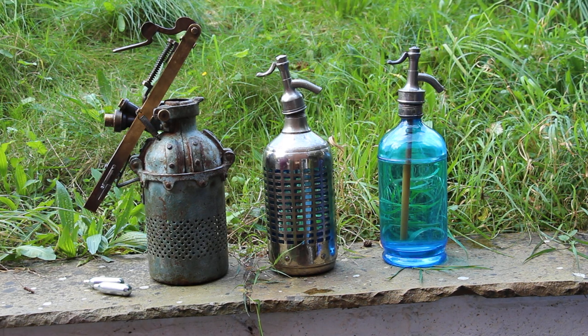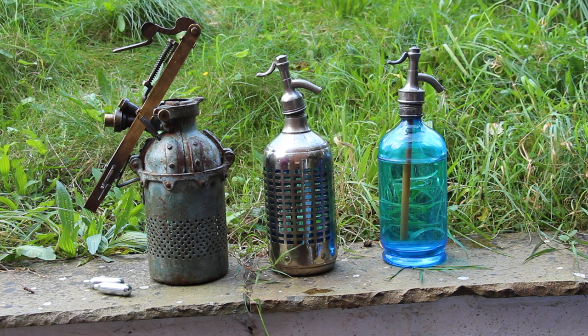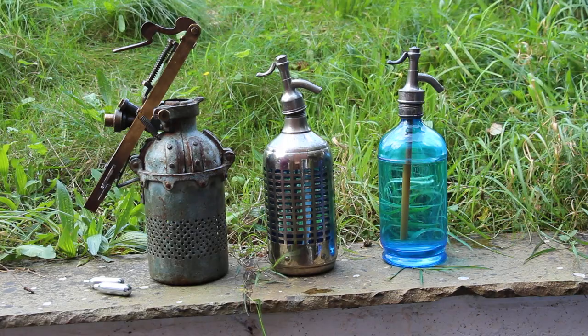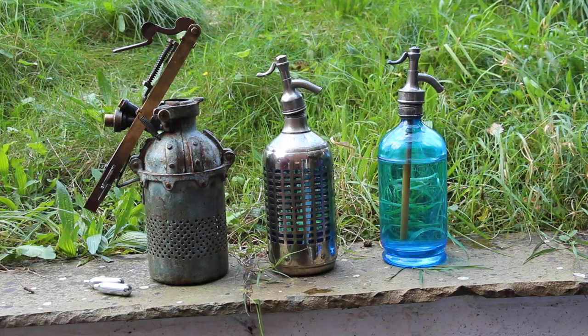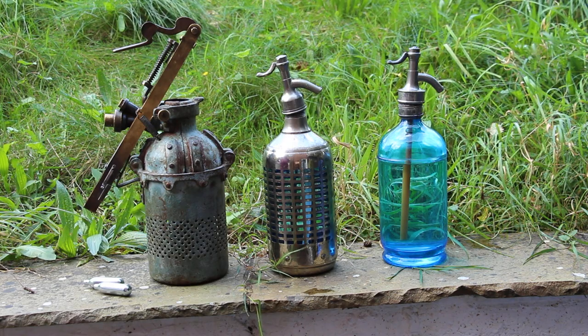Good afternoon and welcome to another informational video from Acquis Pimenti. This one is about another series of user-refillable soda siphons, this time by the manufacturer Autosiphon of Paris, France.